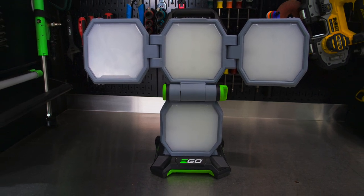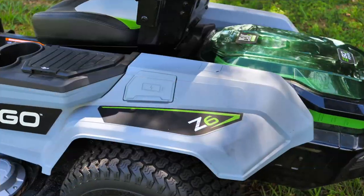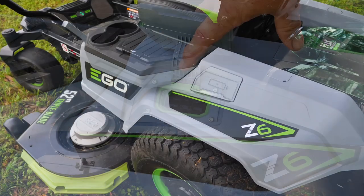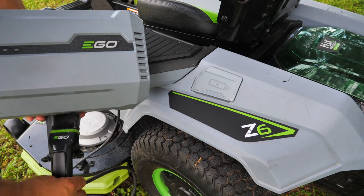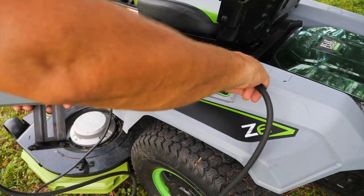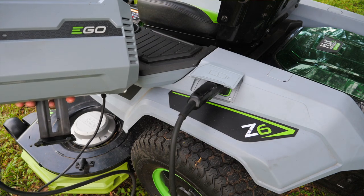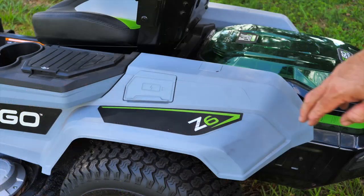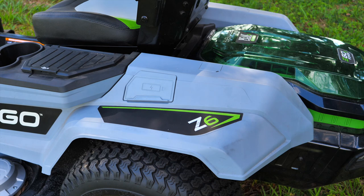Here's another cool thing about all these batteries being on board. With this single door right here, this port, you plug in one plug and you charge all six batteries at one time. Now you've got an onboard charger keeping all of them charged. Once you get done, plug it in and now you've got six full batteries ready to go, whether you're going to mow, blow, trim, or whatever else.